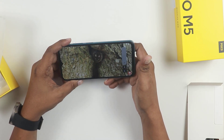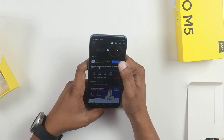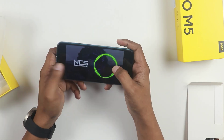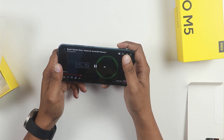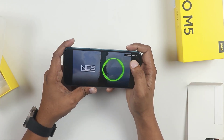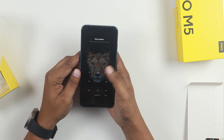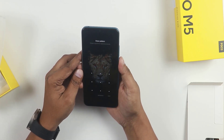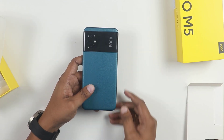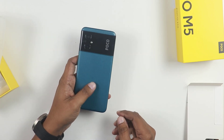We will be hearing about the sound quality as well. We will play some music to test the audio. Let's evaluate the music playback, the display quality, the performance, and then the price reveal.